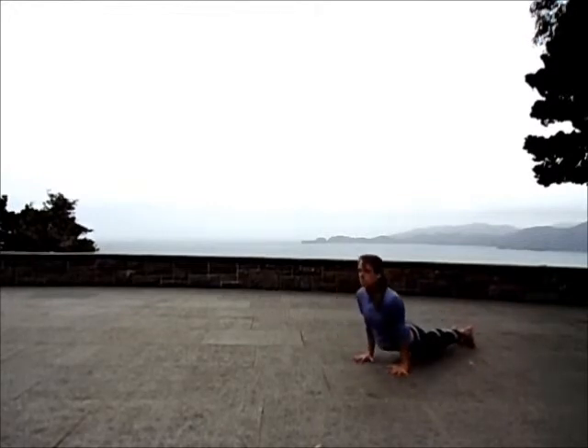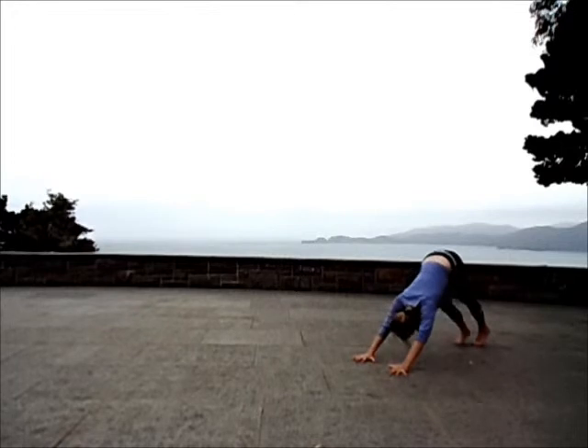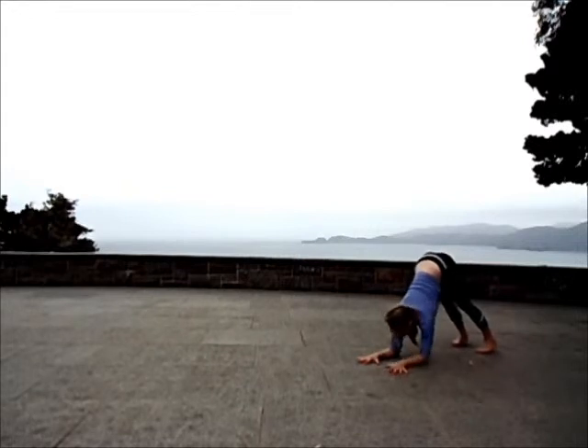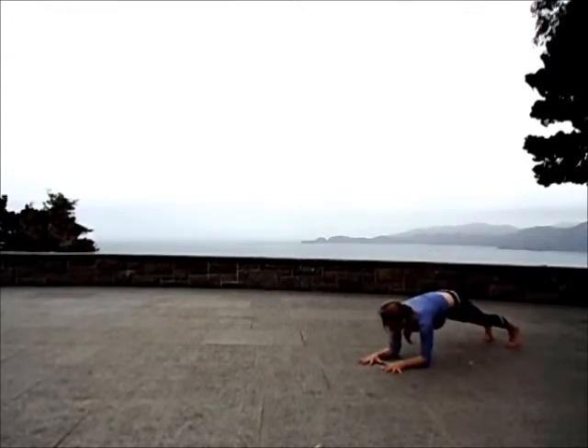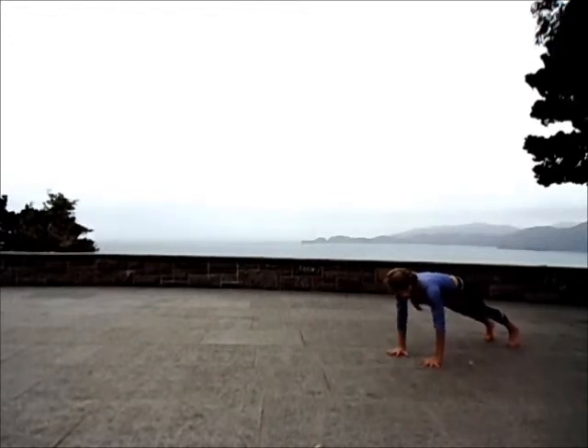Back to high plank, then to low. Inhale to up, exhale to down. Fingers are spread, palms pushed into the mat. Letting your forearms release to the earth for dolphin pose. Fingers are spread, stay connected underneath the forearms. As you root down into the forearms and the palms, extend the tailbone to the sky. Legs so active in this pose, heels reaching for the earth. Connect to the core even more as you walk your feet back for forearm plank variation. Extending the energy out of the heels. Lifting the navel closer to the spine.